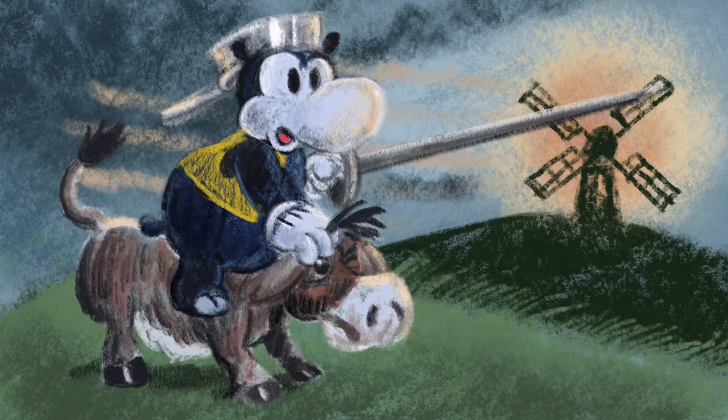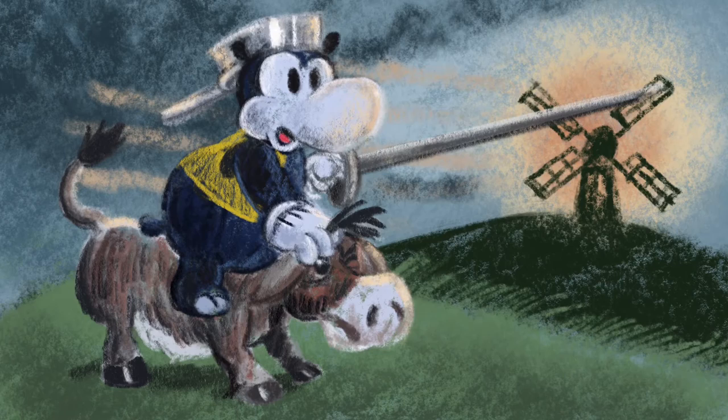So here you see the inspiration chain: my drawing inspired by James Bodryo, and his inspiration coming from the drawings of Heinrich Kley.